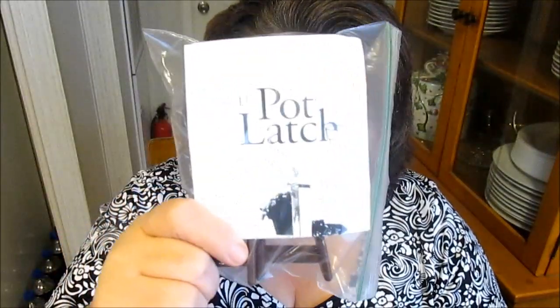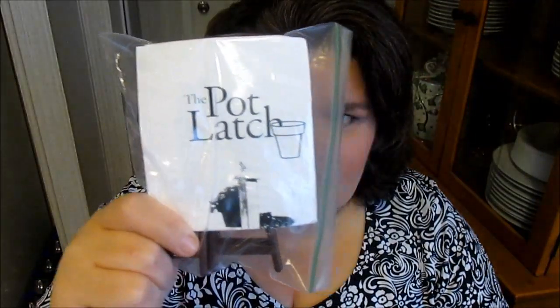First thing I got was these pot latches. They just latch pots — you know, when you put flowers in your pot they just latch on the side of your porch or something like that. I have small porches on my mobile home, so I thought maybe I would use these and get me some flowers and have some hanging off the side of my porch.